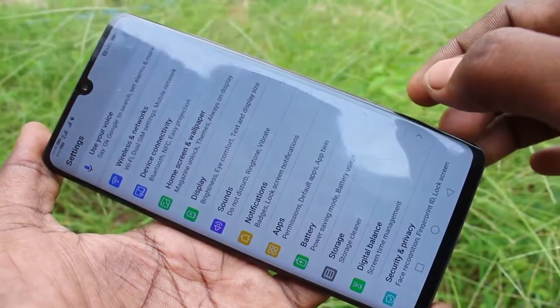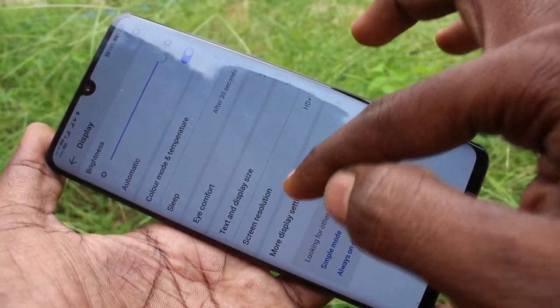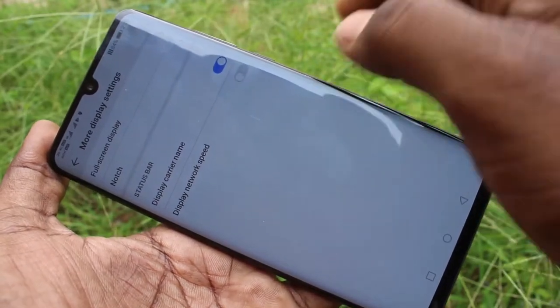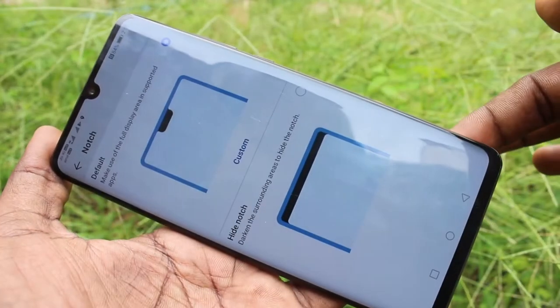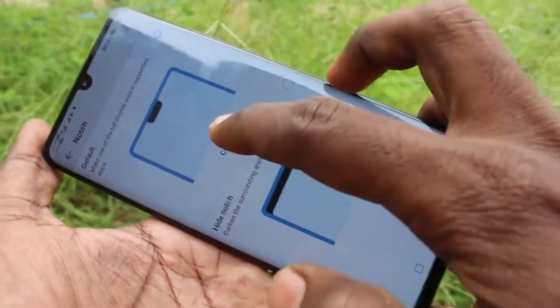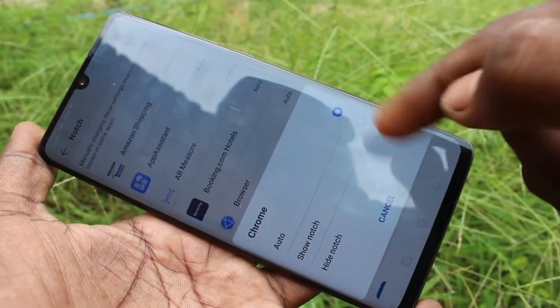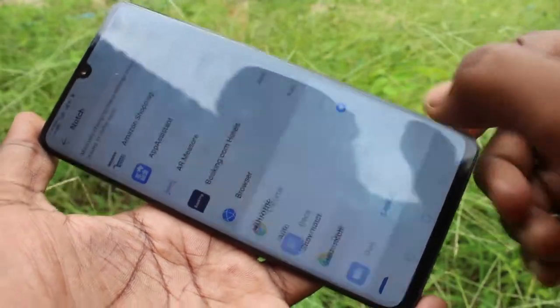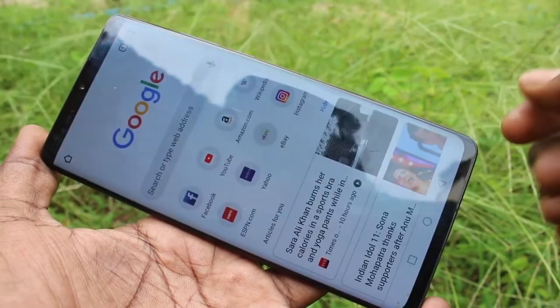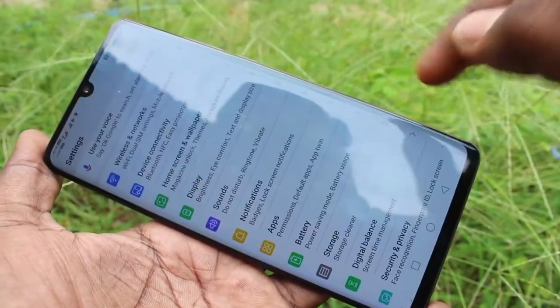Go to the settings, click on display, click on more display settings, click on notch. Here you can set notch, that is hide notch, to individual apps. See here for Google Chrome it's disabled.